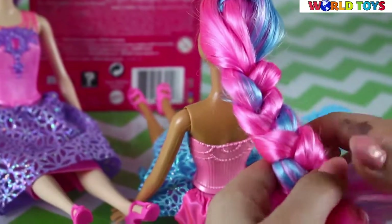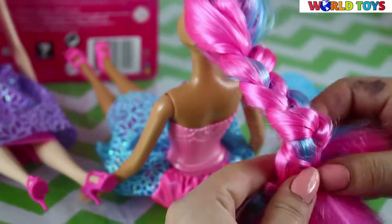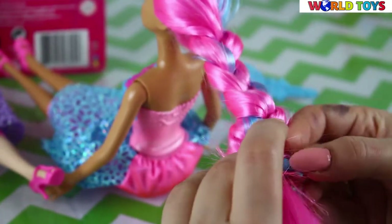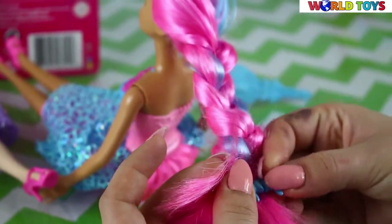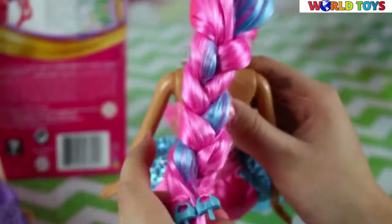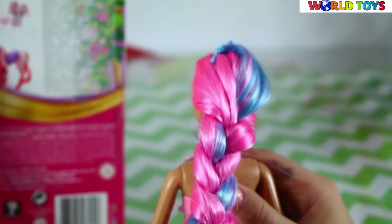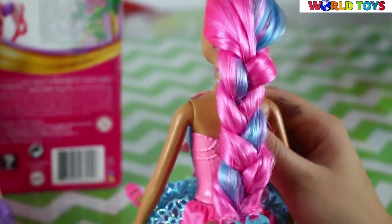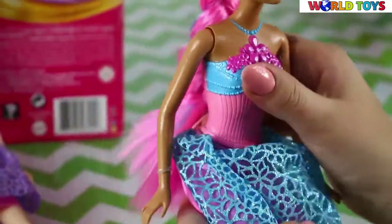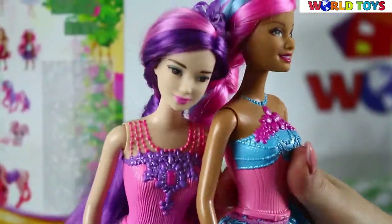We have those streaks here so we can end our braid by putting them together. It looks absolutely awesome, and we don't even need a hairband or anything like that to pin our hairstyle. I think she looks amazing!